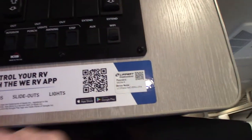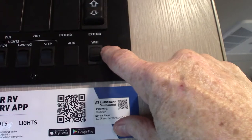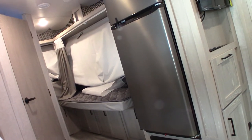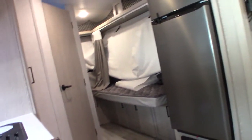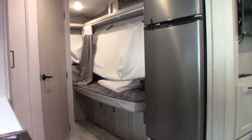This panel also has an app. This is a Wi-Fi Ranger — it's on right now. It's mounted on the roof, and what it does is boost public Wi-Fi. It also has a cellular feature, but that's a paid feature. The free feature most people use boosts public Wi-Fi at the campground.